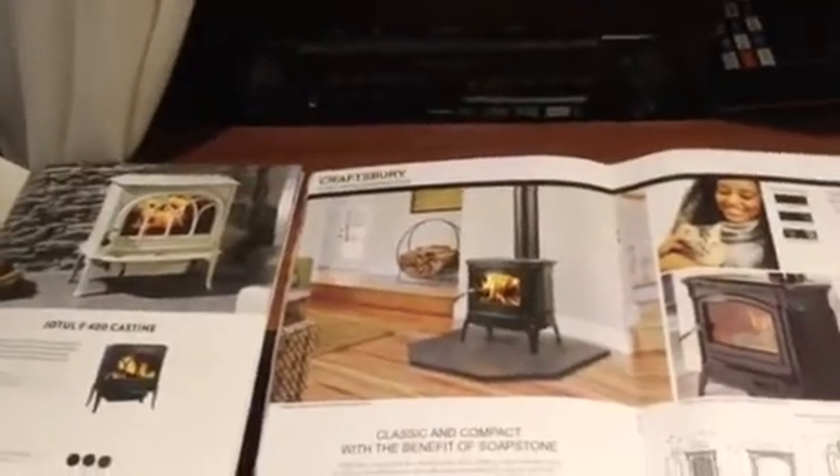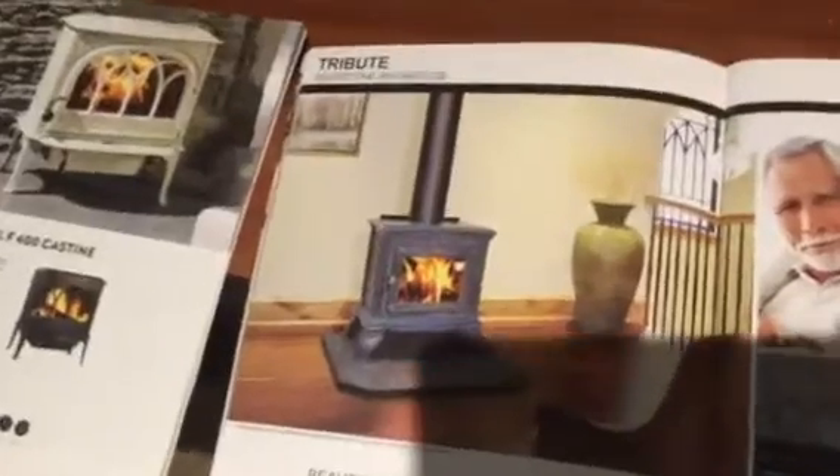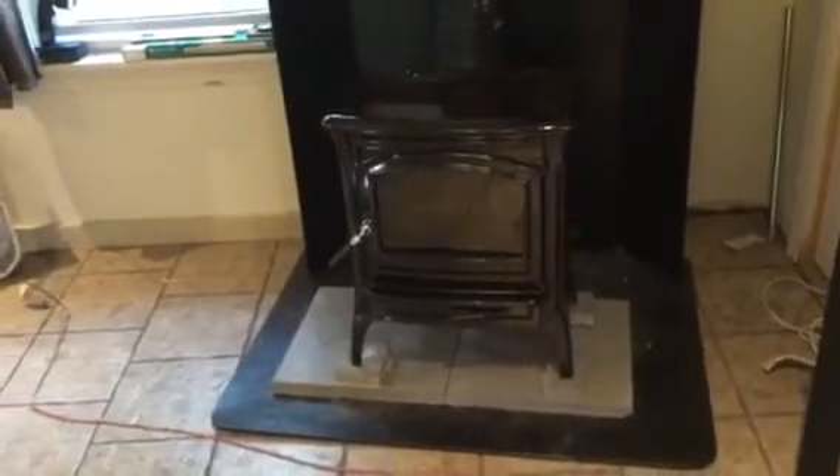I was really looking forward to one of the Hearthstone soapstone square models, which was the Tribute. But when I looked at them, I realized the firebox was on the small side — about 1.2 cubic feet — and it was just a little too tiny. The dimensions didn't really fit here either, and the steel Century stove I had was just too big. You'd load it up and really roast out of here.